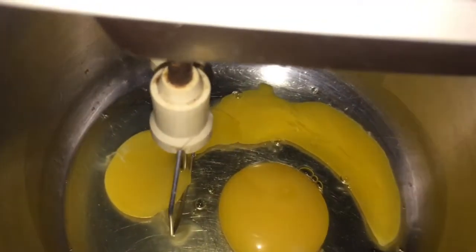If you have doubt that it will stick, then you can dust a little bit of flour on your pan.